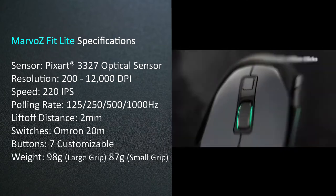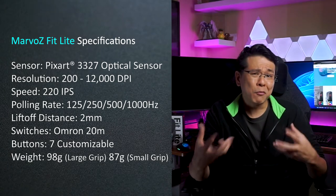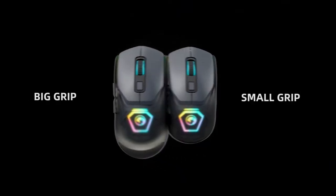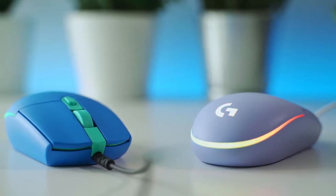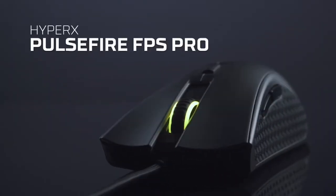The main switches are the Omron 20M switches, which are rated for up to 20 million clicks, but unfortunately are infamous for their double clicks. The customizable shell is sold in pairs with six colors to choose from. Compared to other mice such as the Logitech G203 LightSync and HyperX Pulsefire Pro, which also sit at the $40 price point, the features and specifications are pretty much on par with each other, except for Marvel's software, which I think could be improved.